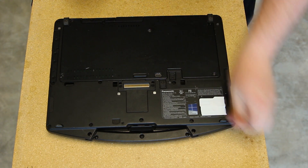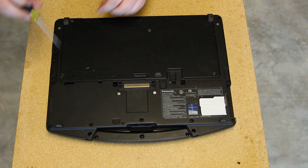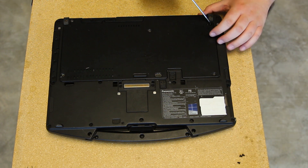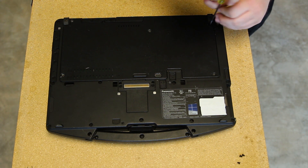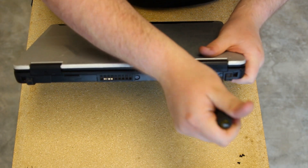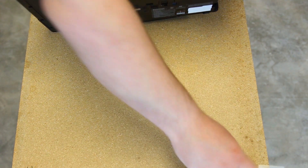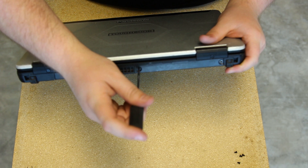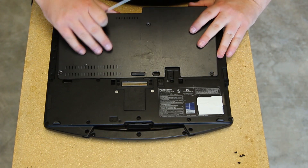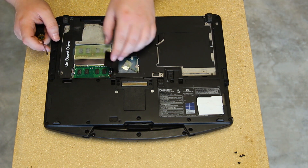Just look on the back of the computer, you should see the two screws. Once you have those screws off, remove the bottom plate, then go ahead and lift up the cover for your WAN card.